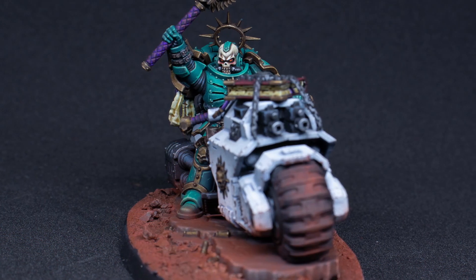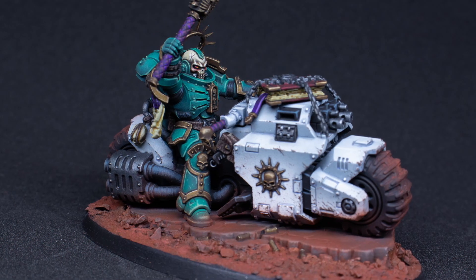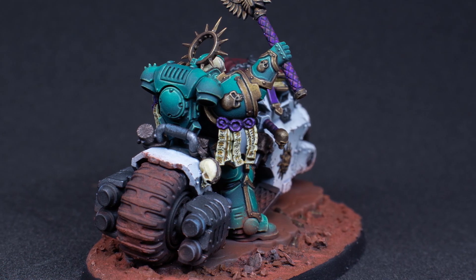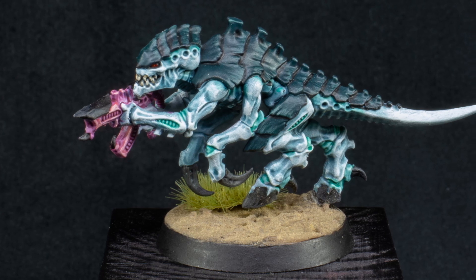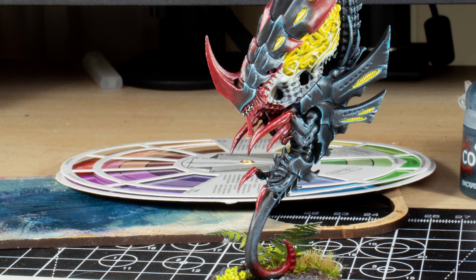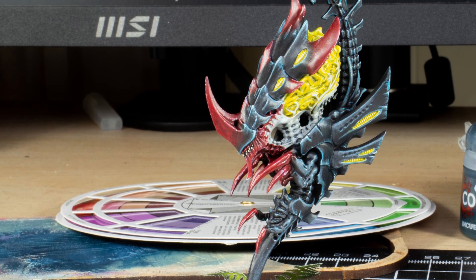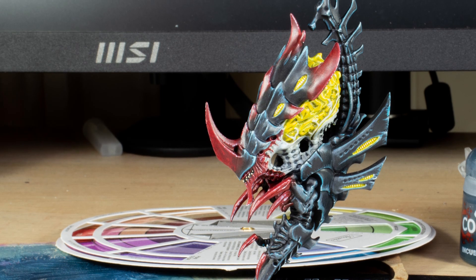Colour contrast can also be used to highlight a specific model — for example, my Chaplain Biker, painted in sea green to really separate him from an army that's mostly white, blue and red. This doesn't mean the colours need to be completely different either. Hive Fleet Tiamet uses many similar hues but builds contrast using different shades of that colour. And there's a limit to how much contrast you can have — too much can make a model look really busy or unappealing, and this usually comes down to taste. In my case, I believe I've pushed the colour contrast on this Neurothrope too far; I suspect I used the primary colours red, blue and yellow a bit too liberally, but let me know what you think in the comments.